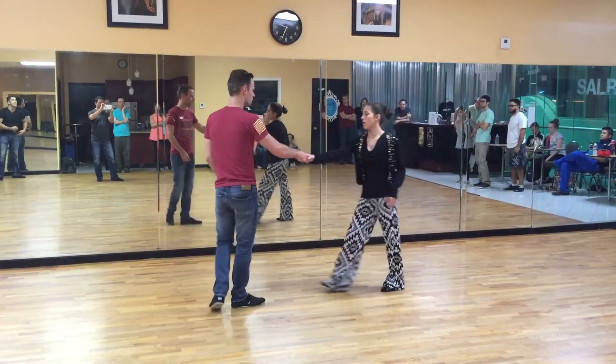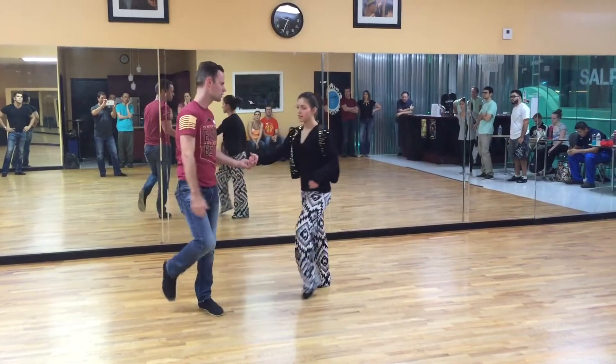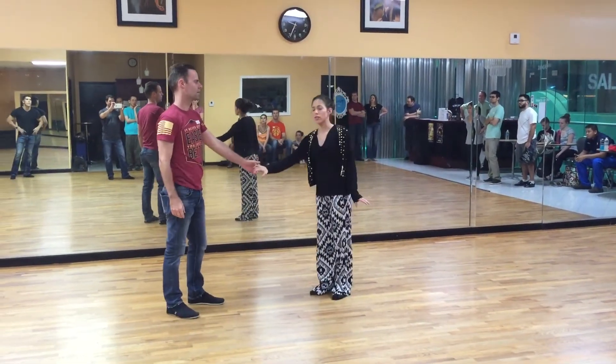So again, that move from this direction. One, two, three and four, five, six, seven and eight. Hopefully you can see my rotation better there.